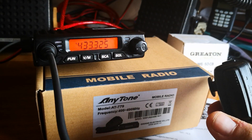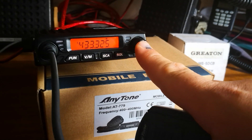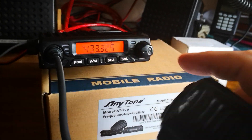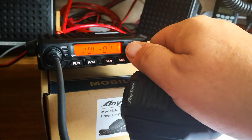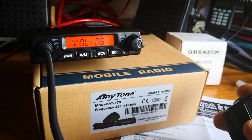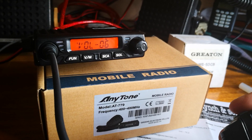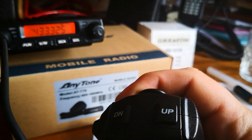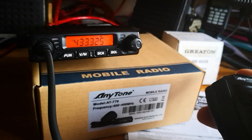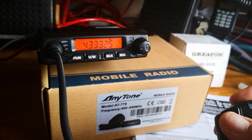For changing the frequency, you don't use the knob — that's the volume control, it will just change the volume. You actually want the up and down keys on the microphone. That changes frequency.